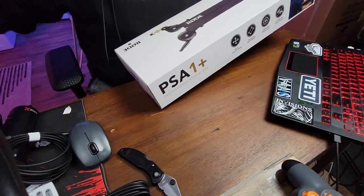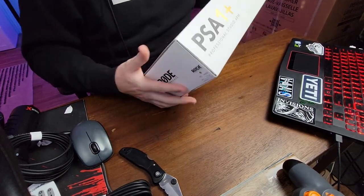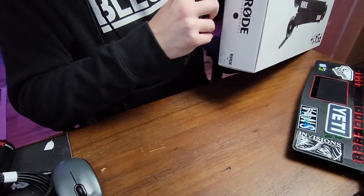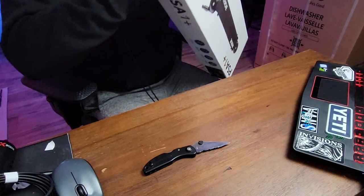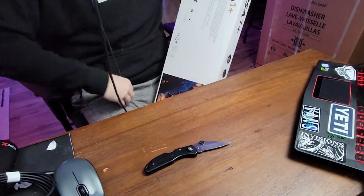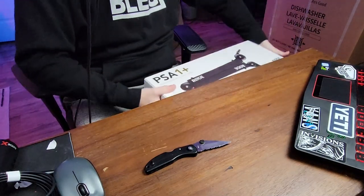Let's open up this bad boy — I'm really excited for this one. The PSA1+ — this thing feels heavy duty, especially compared to this nonsense of a thing that I have here. Let's open her up. I like how thick that cord is though. Oh, it's another sleeve.